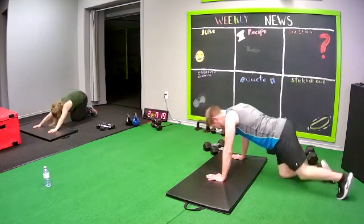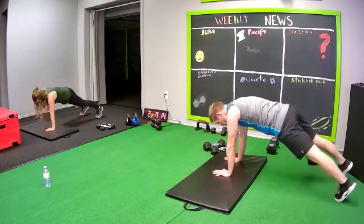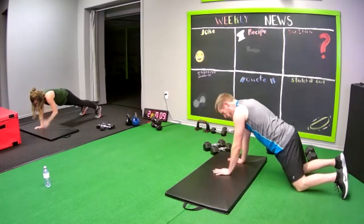Come back up. Go to shoulder taps. Round two. Knees or toes, up to you — the way you're going to work.